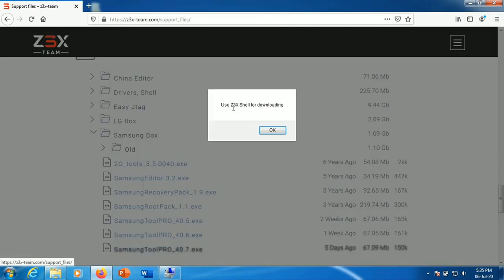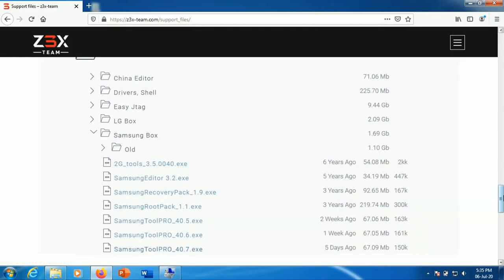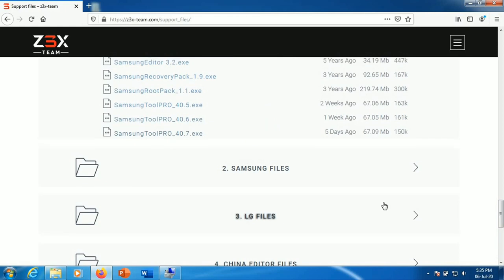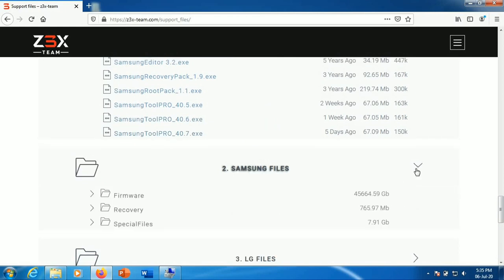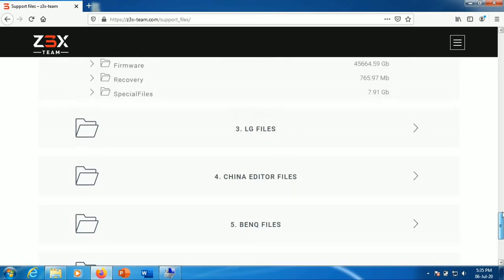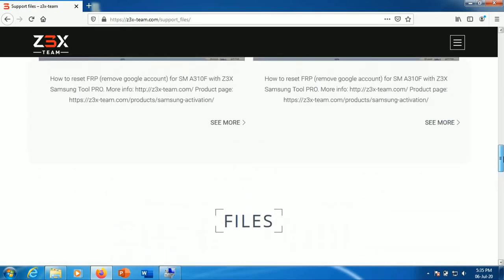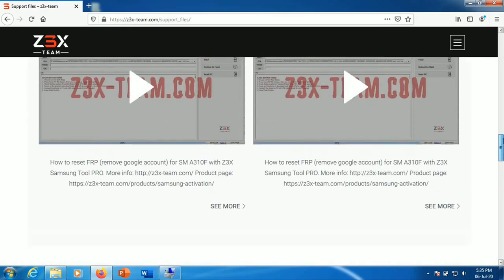If you want to download the options, you will press the option. Use Z3X shell for downloading. There are Samsung related files and LG related files. Once the options fit, the support is doing it — in the Samsung mobile font, always correct.